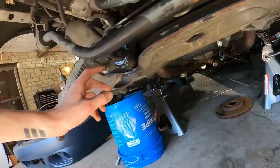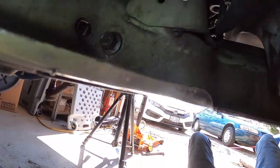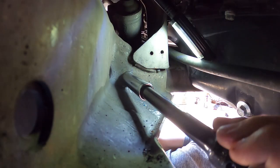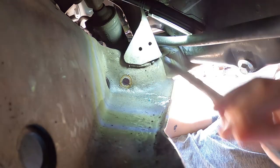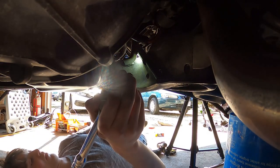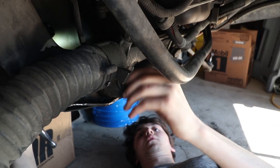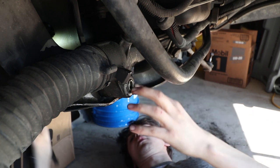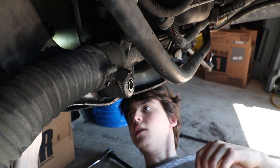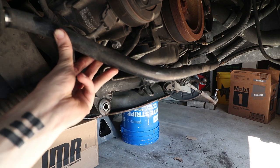We got the two nuts off the front steering rack bolts — one on the right side and one on the left side. With the bolts holding in the steering rack out, we're going to take a pry bar and just lightly pry it out of there.